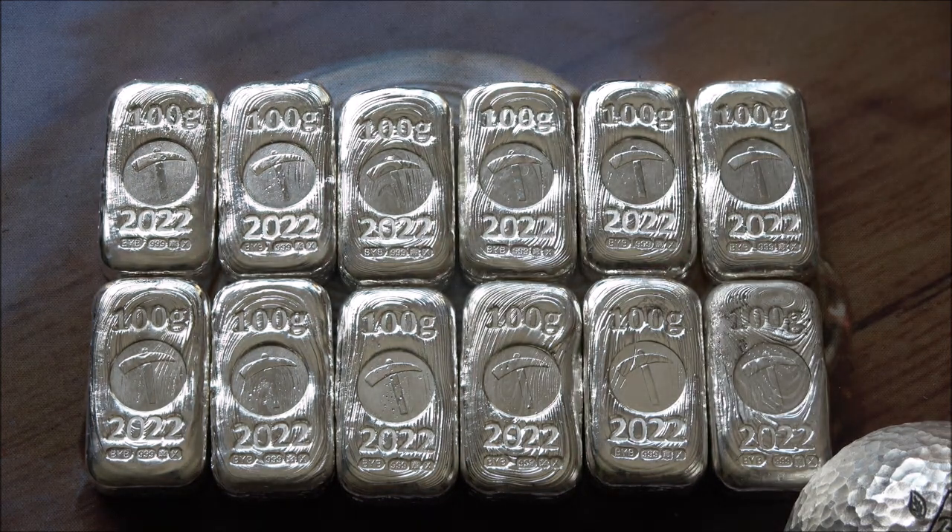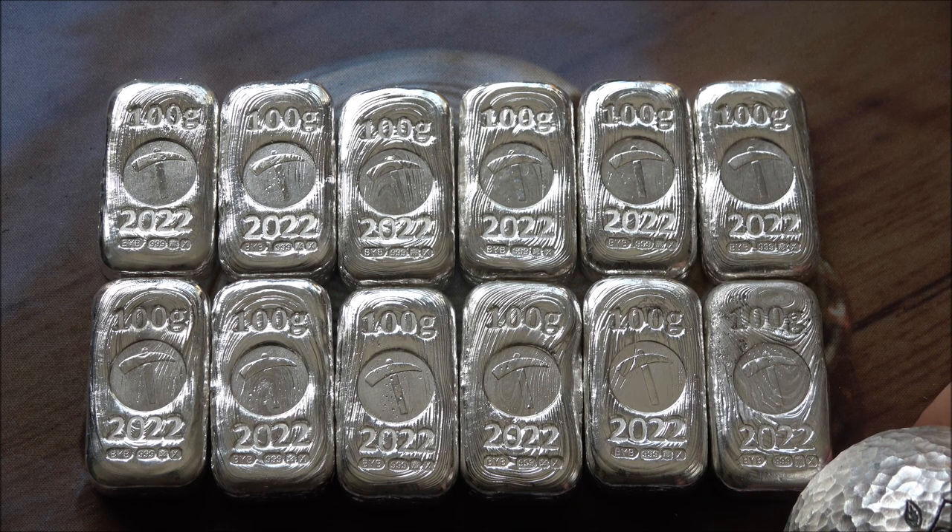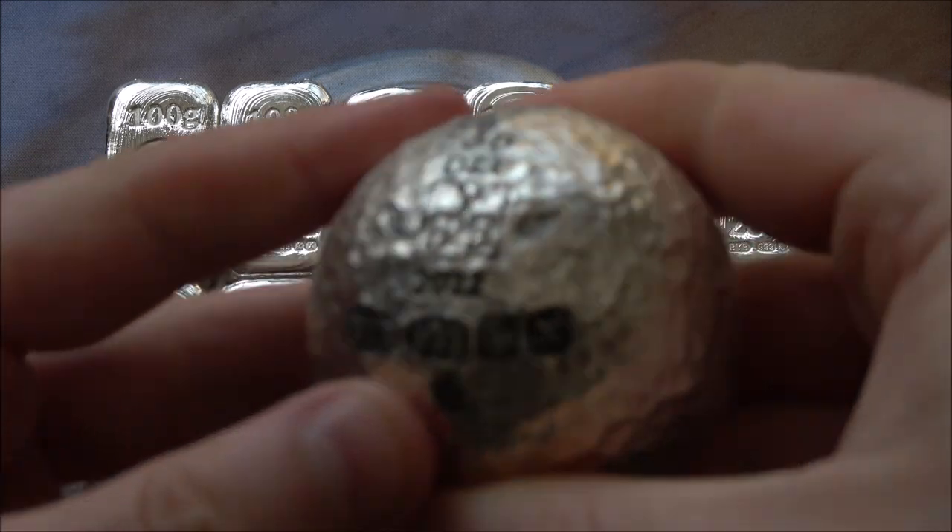For the very best prices though, you can drop me an email to byb@backyardbullion.com — that's also down in the description box below — and we can do a little bit of a better price by cutting out PayPal.